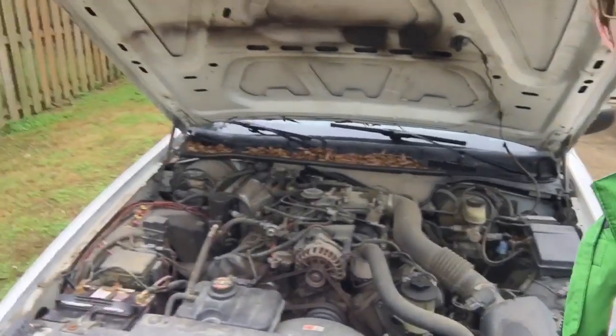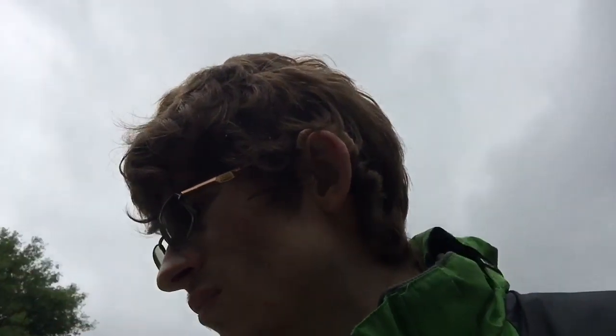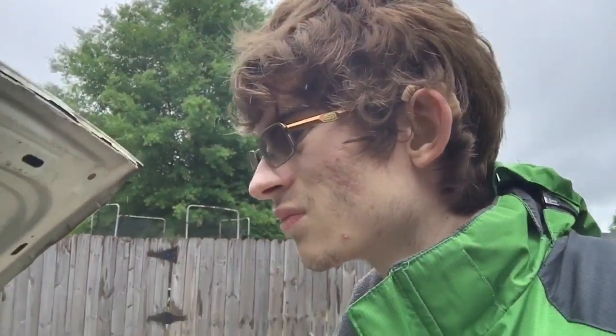I don't see anything out of place though. I should have checked the fluids — I probably need to do that. I gotta check the oil; hopefully that'll just be the case. I gotta let it cool down for a little bit. I always get dirty whenever I work on something on that car. I'll just pick up this video in a few minutes or whenever the car cools down enough to where I can check the oil.